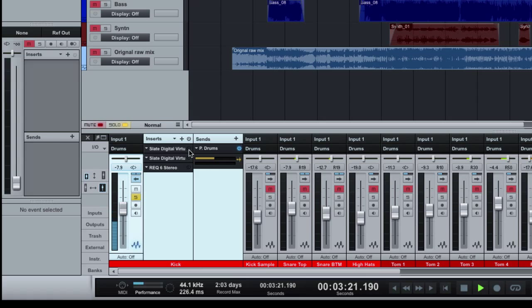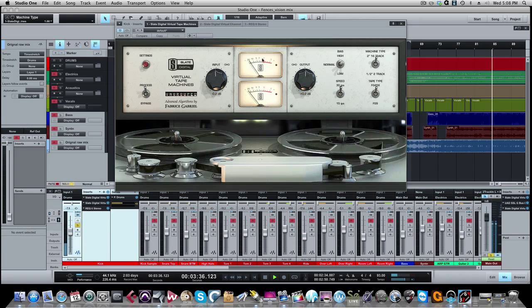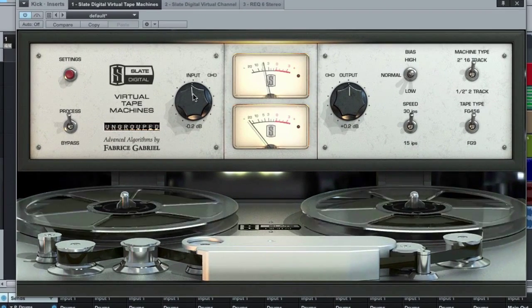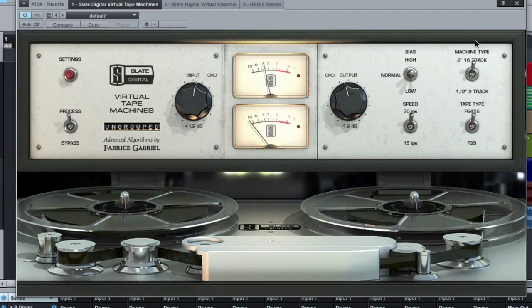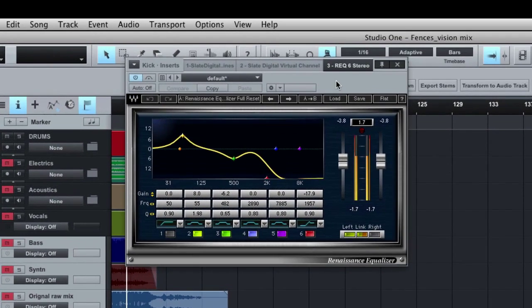Here's unprocessed, then with the Virtual Tape. We're not pushing the tape that hard — just giving a little bit of saturation. Pushing the console like you would an old-school desk, not really clipping, just a little bit in the red, giving it that nice warmth. The biggest change was the EQ curve.